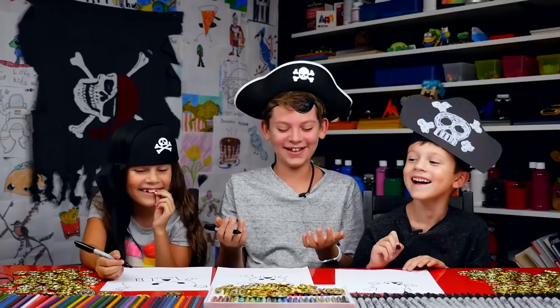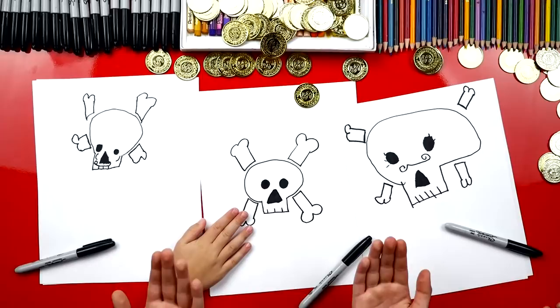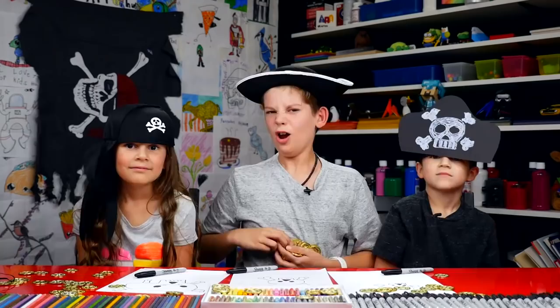You guys did a really good job and we're finished! Give me high fives. We'll be off drawing your skull faces. Have some pirate booty! Yay!